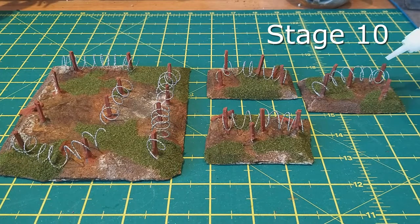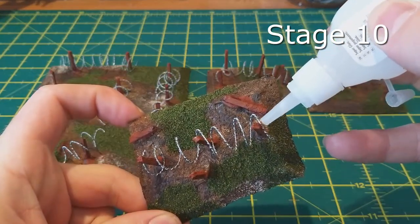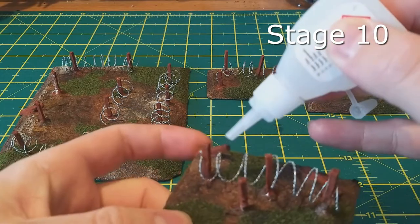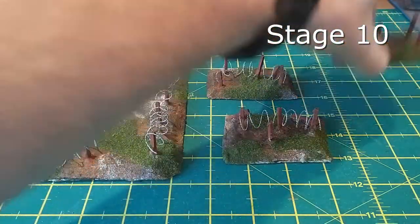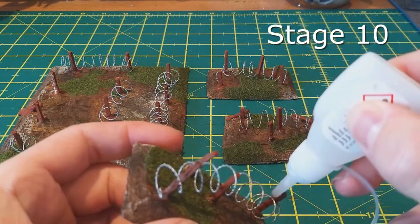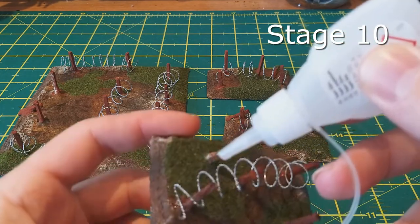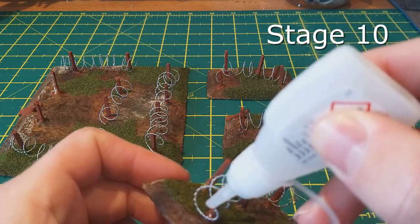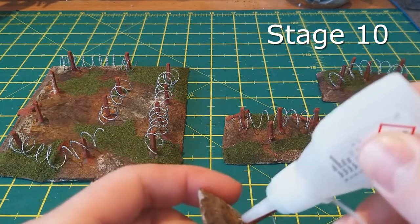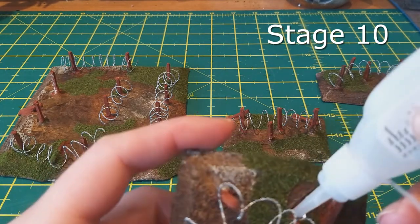Stage ten: very nearly at the end now. Replace the barbed wire onto all the uprights, play around with it to get the look you want, then take some super glue and drop a small dab over every point where the barbed wire connects with one of the matchstick posts. That's enough to hold it in place through pretty much all the usage any barbed wire I've ever made has been put through on the tables. Once that's done, take them over to your spraying area for the final stage.